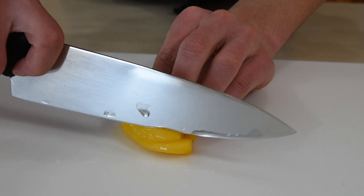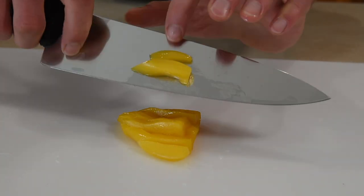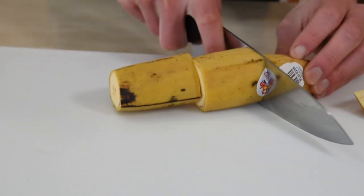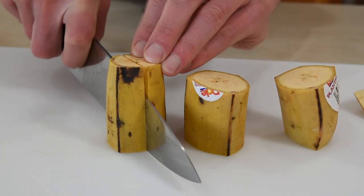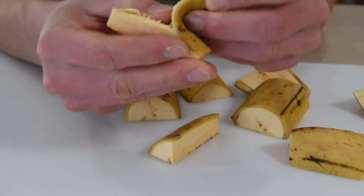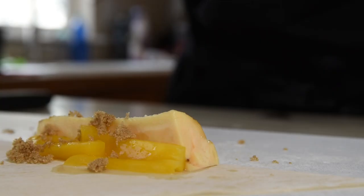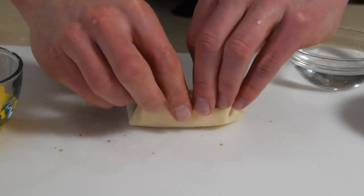The jackfruit tastes like a mix of mango and peaches — cut it into strips to make it easy to put in the lumpia. The plantains don't peel like normal bananas, so cut off both ends and cut them into thirds, which will be about the right size for the wrappers. Cut those thirds in half lengthwise and then into quarters. They should be easy to peel at this point. Just add a section of plantain and a strip of jackfruit, sprinkle with a good helping of brown sugar, wrap them up the same way, and set them aside.